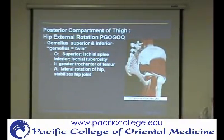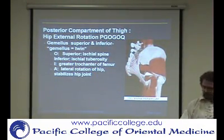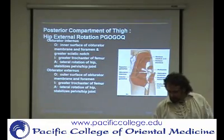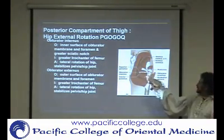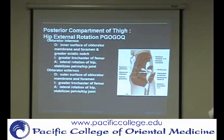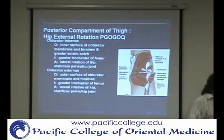There's also going to be the obturators in between there, and the quadratus femoris down here — they're all right in this area. There's a picture of it in the book too. So here you have piriformis, superior and inferior gemellus, obturator internis and externis, and quadratus femoris. They're all a bunch of little muscles packed tightly next to each other.